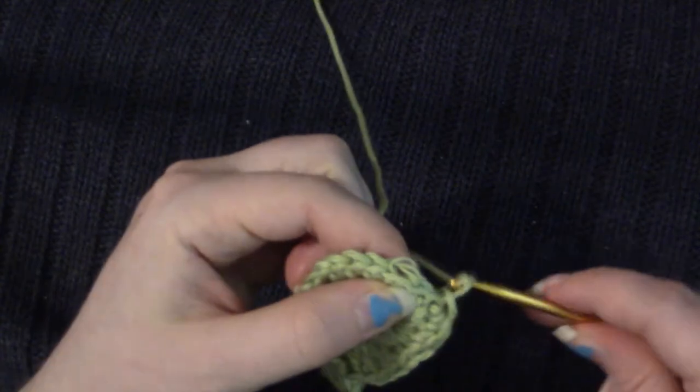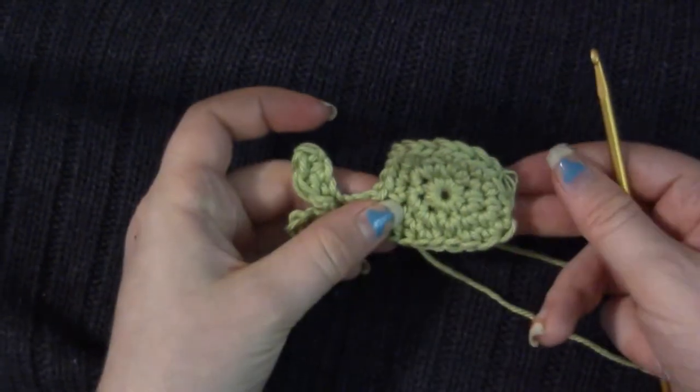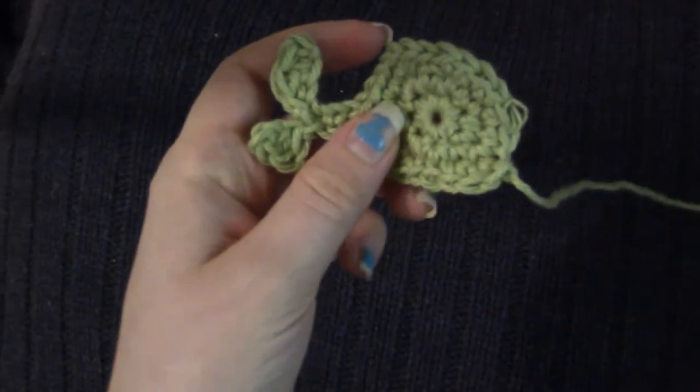What I do is chain one and cut my yarn, pull through, and then weave in the ends behind there. So I made four of these wells for my little boy banner. You just want to weave in all the ends. Make sure that if you want your well to face this way, you weave in the ends on this side.